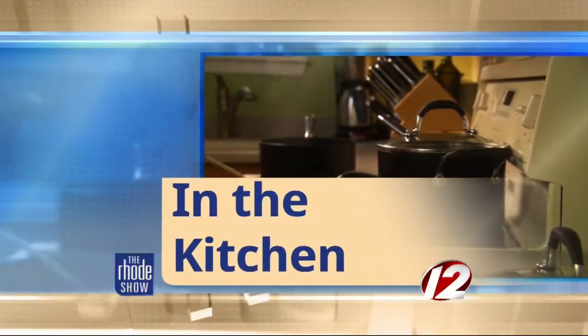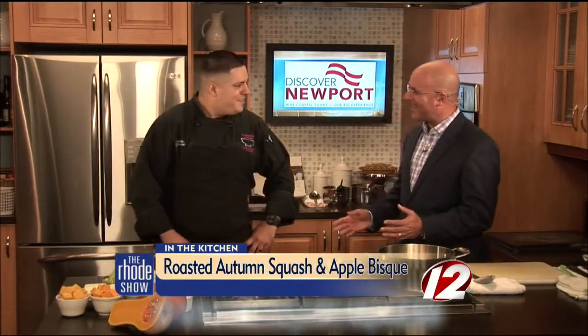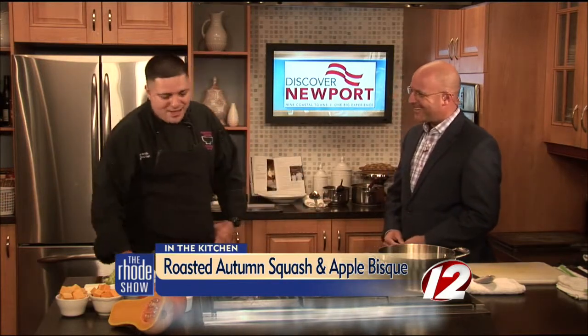Roadshow Kitchen is the place to be this morning. Chef Dan Murillo is here at Plantation at the Bay. We've got roasted autumn squash and apple bisque. You have picked the perfect thing to put on the menu today at the beginning of fall. Good morning, nice to have you here. Thank you very much. It's glad to be back. We picked something very special for the autumn.